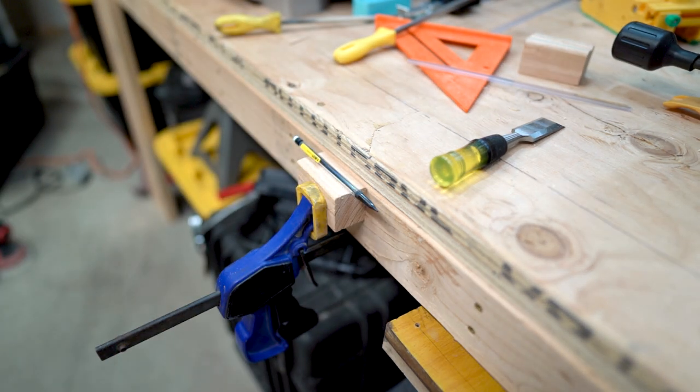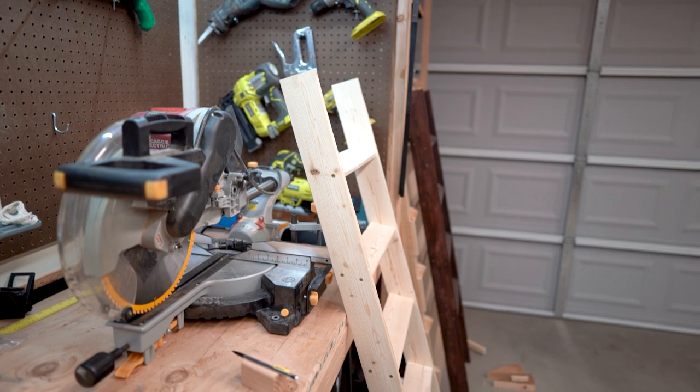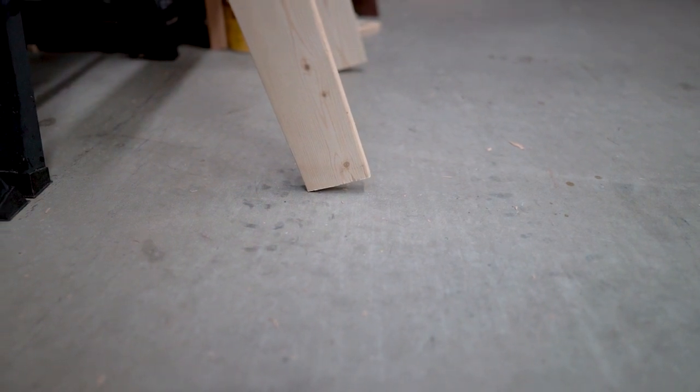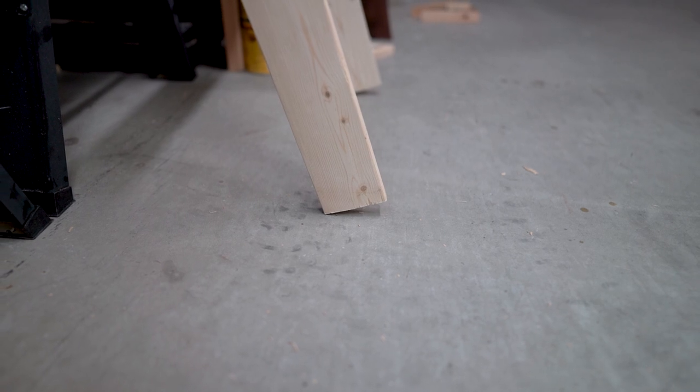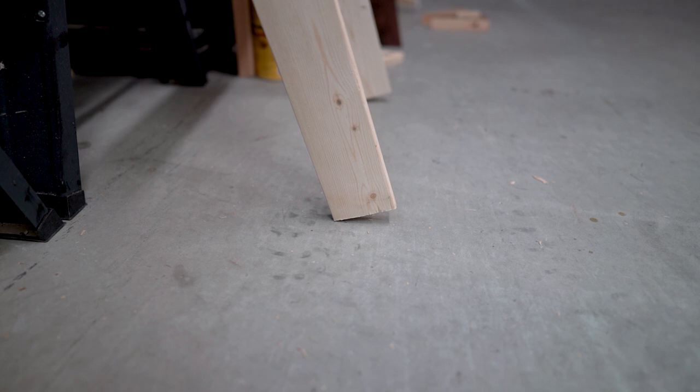That fits great. So let's take it to the floor and I'll show you how to use it. You can see here I have the ladder leaned up at the basic angle that I'm going to want it at. And if we look down here at the floor, you can see this is the problem — this is the angle that you need to match so that it's flush with the floor. So let's go ahead, I'm going to use that scribe block and we'll make the cuts.